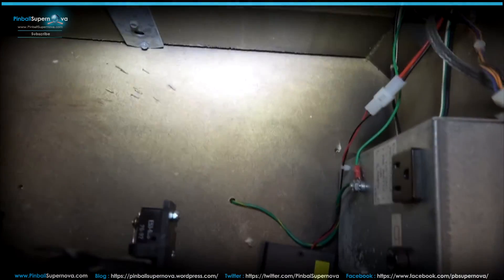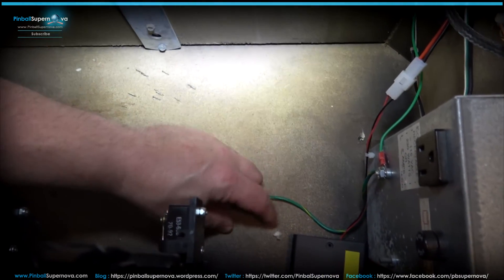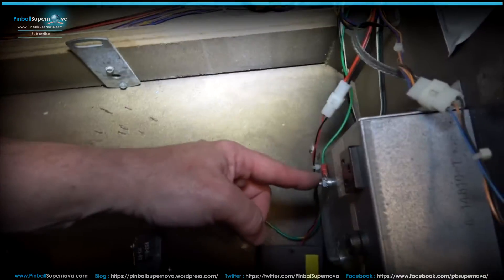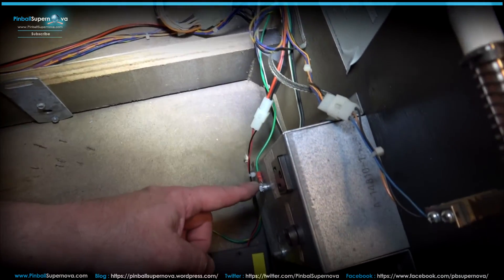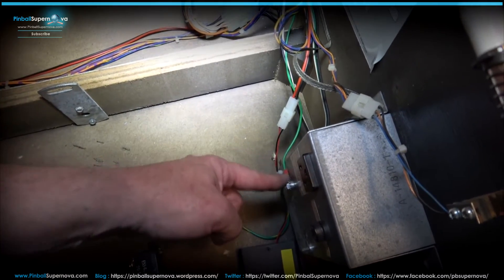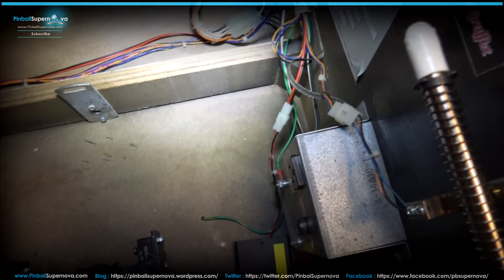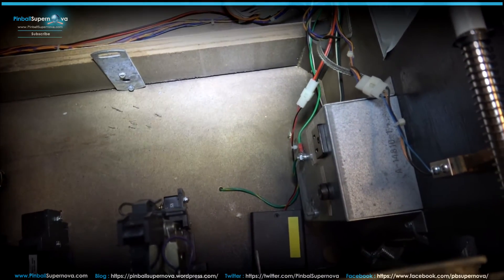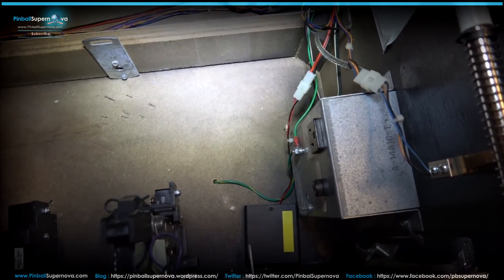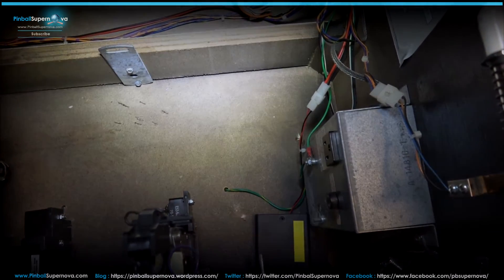That green ground wire comes up here. Take your coin box out and I screwed the ground wire to the ground nut on the auxiliary power supply. Fasten everything down — that's your ground connection for the Pinnovators headphone jack. Now let's go to the back box to check out how the wiring is done there.